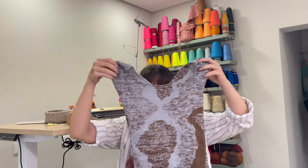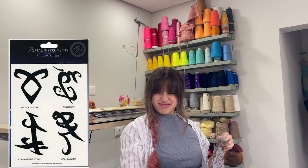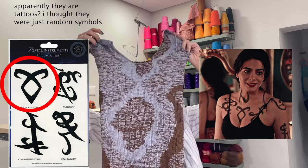You know what this looks like? I haven't read anything beyond the first book and I forgot everything, but it reminds me of the Shadowhunters, Mortal Instruments stuff, doesn't it?